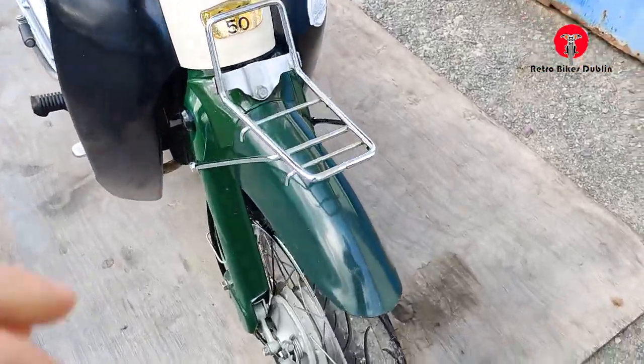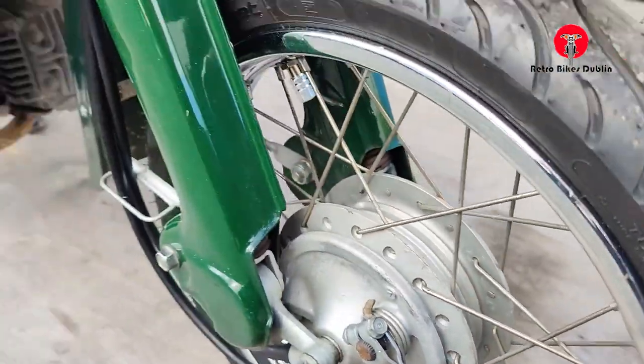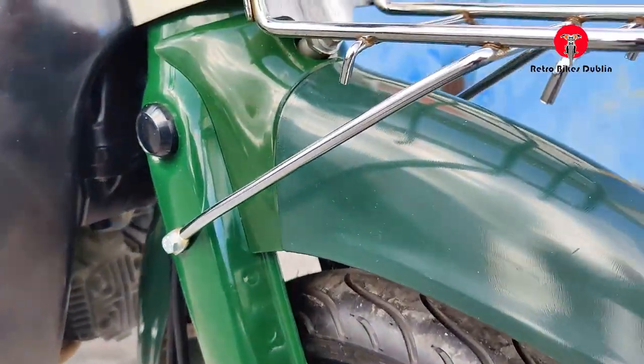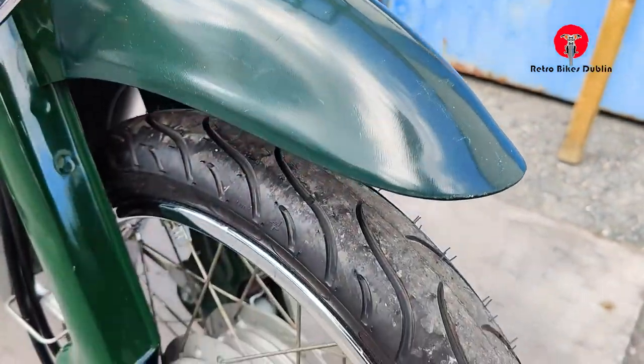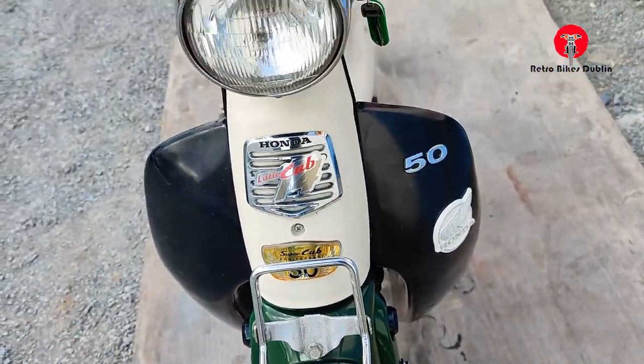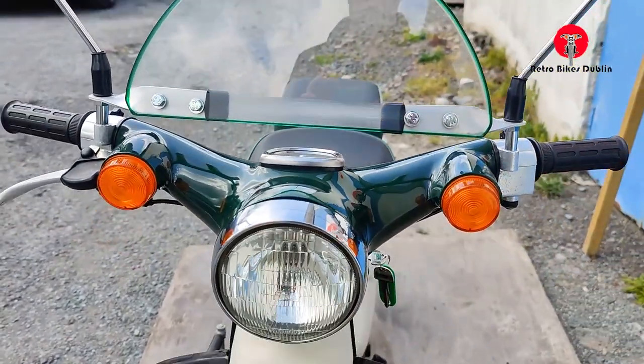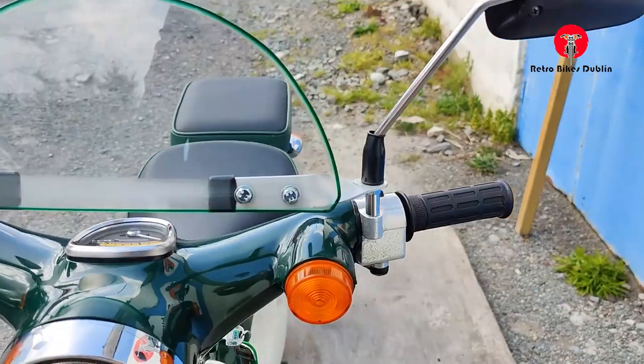Starting with the front tires — they're actually brand new tires, front and rear. The alloy itself is in excellent condition, as is the chrome. Front shock here, really good. Mud guards as well — these are plastic. Front rack on it is in very nice condition. Honda Little Cub 50 — you've got the seagull arms and the integrated indicators on it.